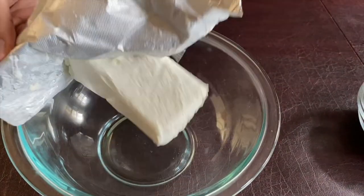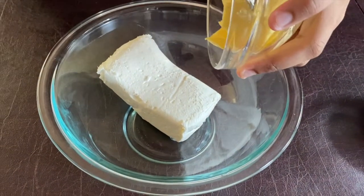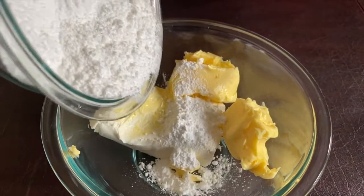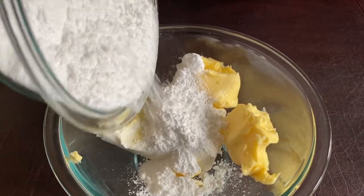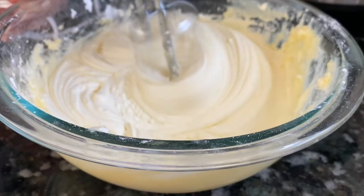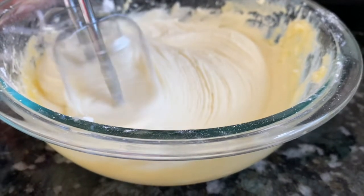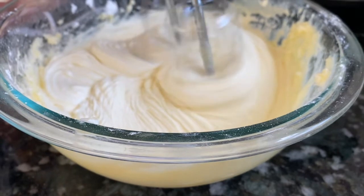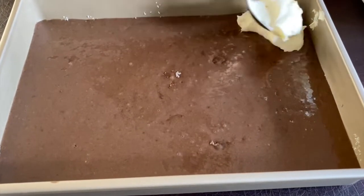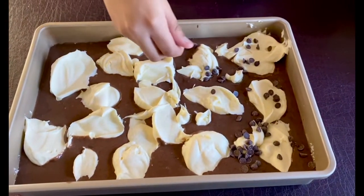Now, in a separate mixing bowl, add the cream cheese, softened butter, confectioners sugar, and vanilla extract, and beat it until smooth and creamy. Drop spoonful by spoonful of cream cheese mix over the cake batter. Do not mix it in when it's poured in — just leave it like that. Sprinkle chocolate morsels over that.